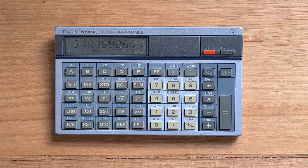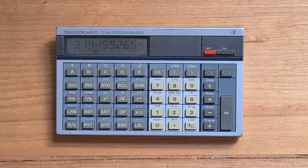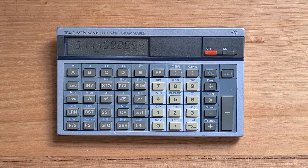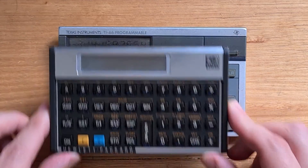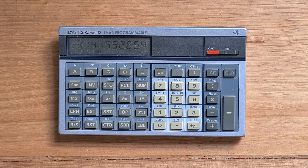Physically, the TI-66 had fairly good build quality, although the housing was all plastic, and it's slightly larger than the Pioneer calculators at 9x14cm. It has a 16-digit LCD display that slants forward slightly, and each alphanumeric digit supports 14 segments.